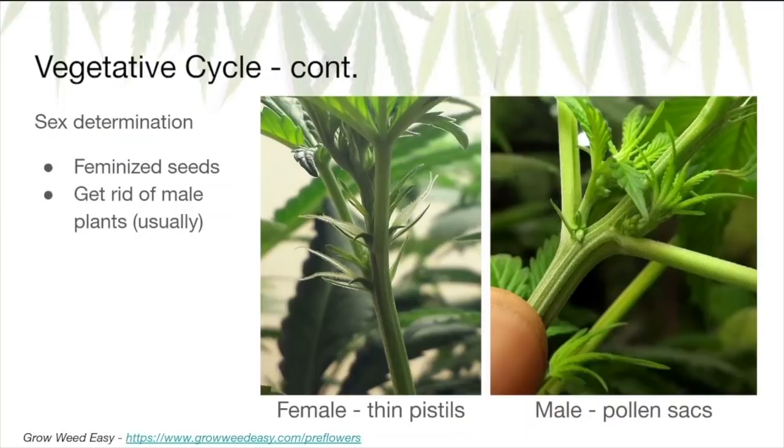Male plants you typically want to throw out because they will pollinate any female plants nearby. Male plants don't have THC, so most people get rid of them. You may want to keep them if you decide to crossbreed and produce your own hybrids, but that's advanced — chances are you won't be doing that. How you determine male or female is by looking at the pre-flowers. The picture on the left is a female plant — those pre-flowers are thin little hairs, or pistils. On the right, a male plant shows pollen sacks instead. As soon as you see pollen sacks, make sure you don't accidentally pop them — get male plants as far away from your females as possible before chopping and disposing of them.